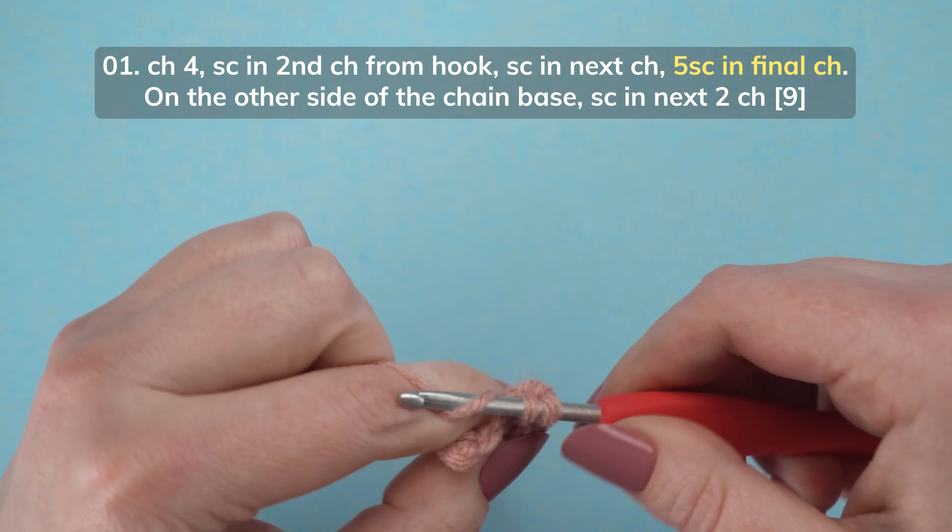To start row 3, chain 1, and without turning, single crochet 4 stitches across this top flat edge of the tongue: 1, 2, 3, and 4.